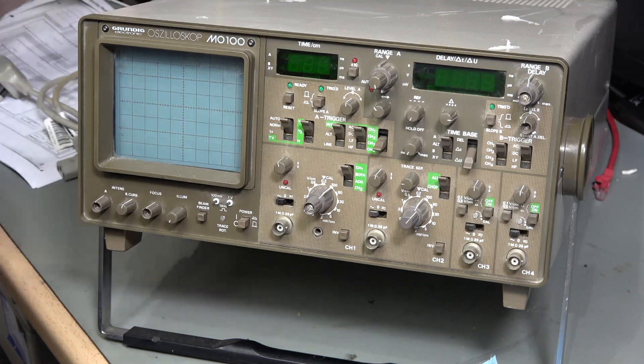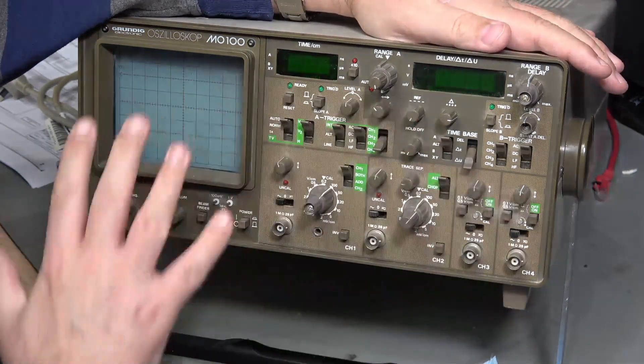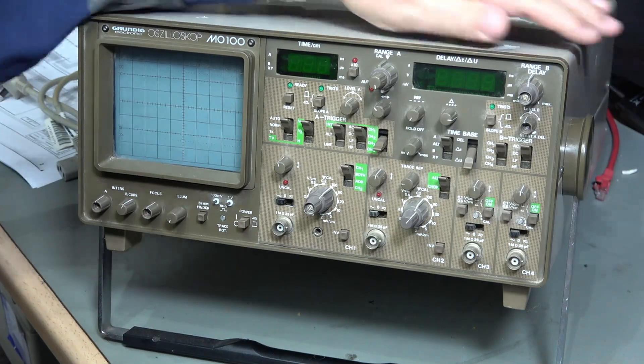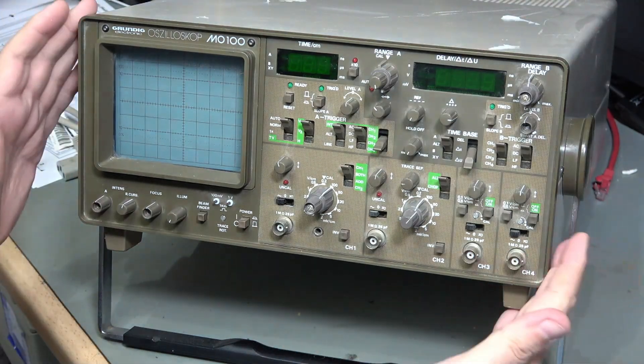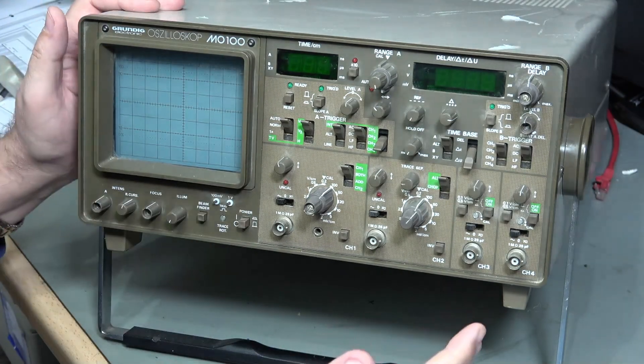Hi and welcome to Make or Repair. I'm finally getting back to doing some test gear repairs and I'm going to tackle this 100MHz 4-channel scope. Despite being analogue, this is a pretty nice scope with digital readouts, time and voltage cursors and measurements, and some interesting dual triggering and time-based controls, so it's well worth the effort.